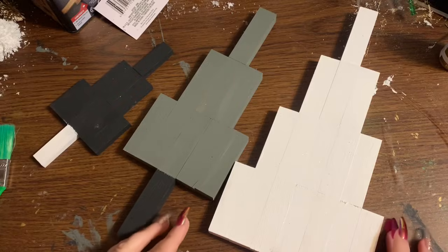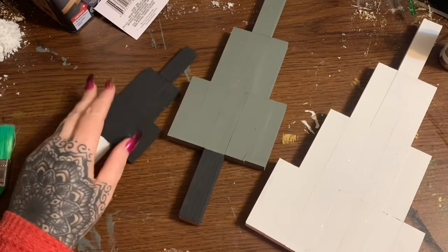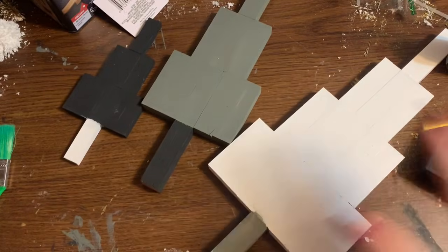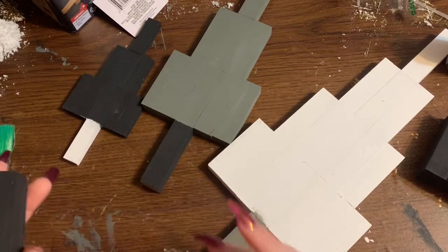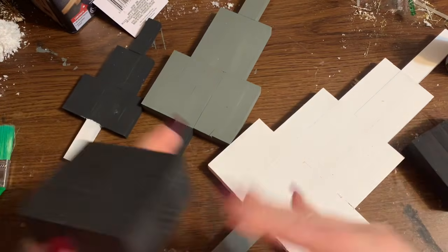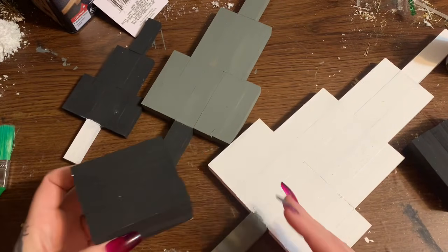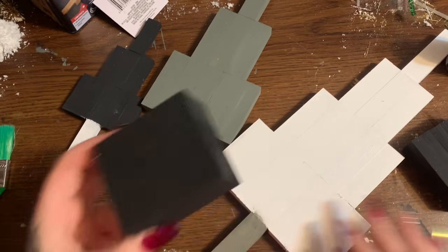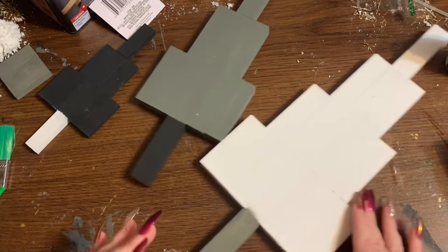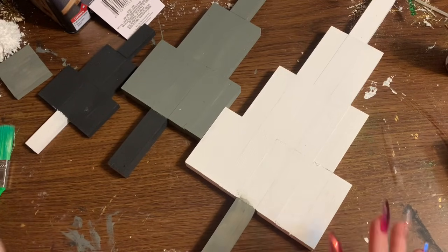Alright, let's take a look at what I have so far. This is the white tree and I painted the trunk a grayish color. My gray tree has a black trunk and my black tree has a white trunk - I was trying to mix the colors up a little bit. For the big trees I painted both of the bases black, because I have that white snowy drape on the shelf where I'm going to be setting these, and I thought painting the base white would blend in too much. I wanted a contrast. The small base for the little one I painted gray.